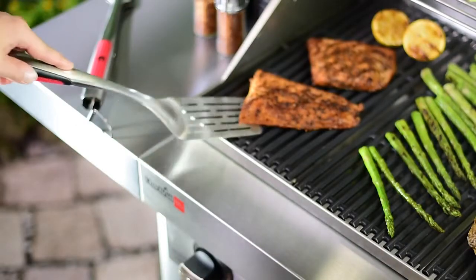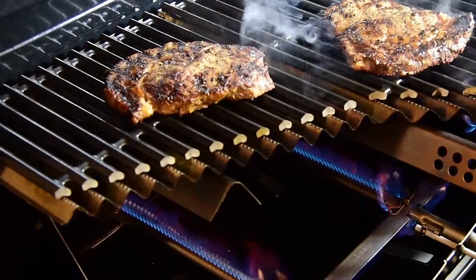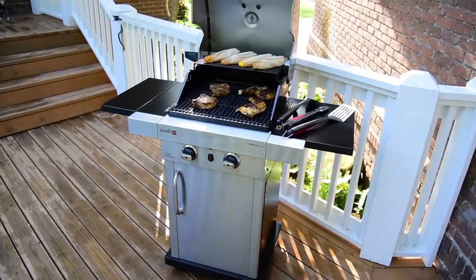We've been dedicated to outdoor cooking innovation since 1948. Along the way we've listened to you and learned about the features you need to grill with confidence. The cooktop offers plenty of grilling real estate, including a warming rack.